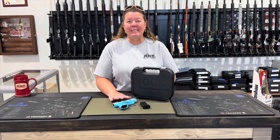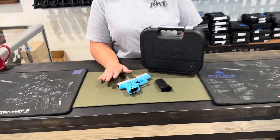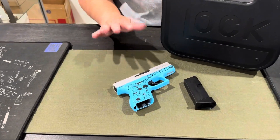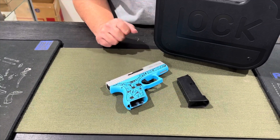This is the Miss Daisy. It is a blue raspberry engraved frame — I'm a little hesitant on the blue raspberry, but that's what Glock's calling it. This is a six round magazine and it does come with two.